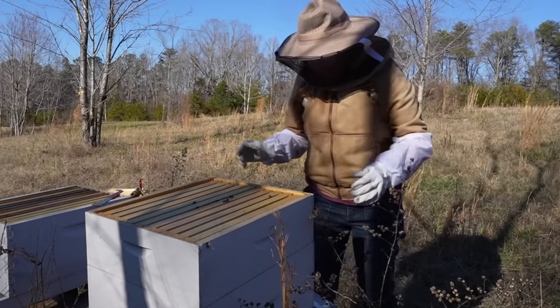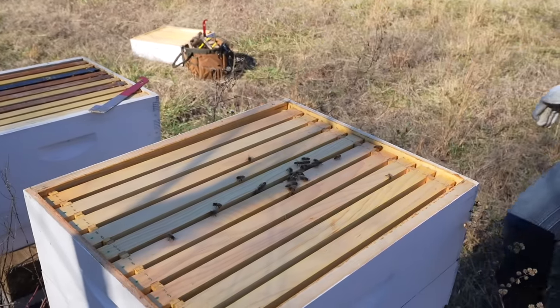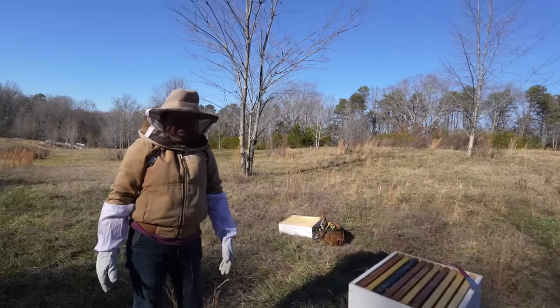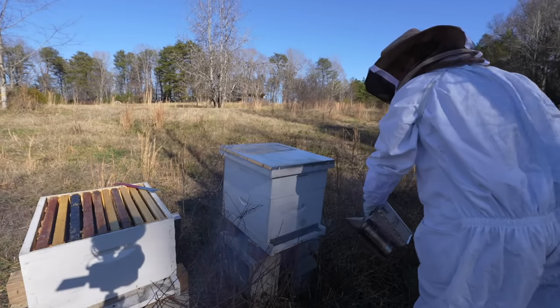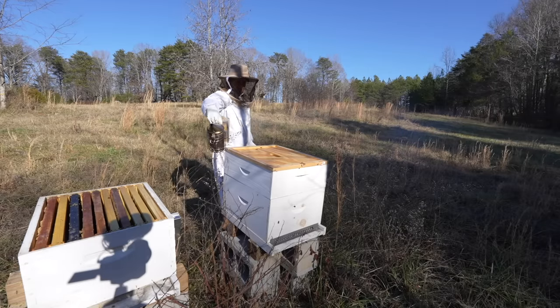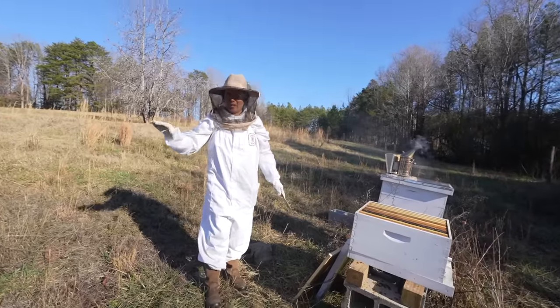I wonder if I should have brought my smoker — some bees are dead but others are pouring out. They seem a little angry. Should I go get the smoker? Yeah, get the smoker. The box is loaded with honey — every single frame. I could barely lift it, so that's why I was waiting.